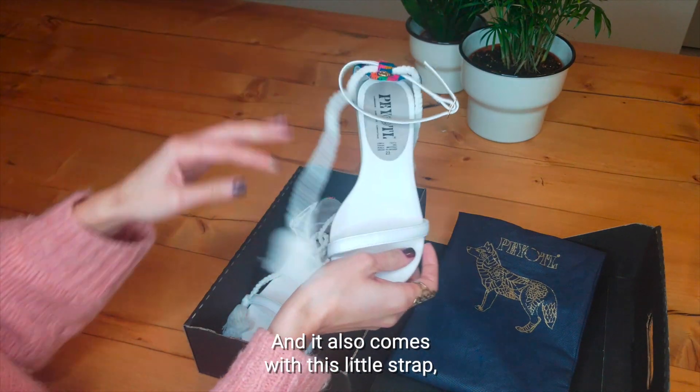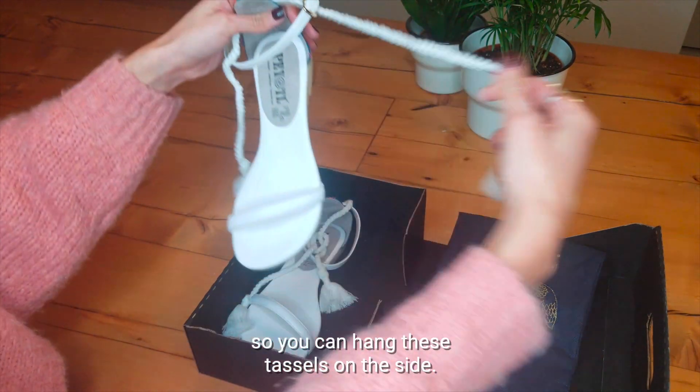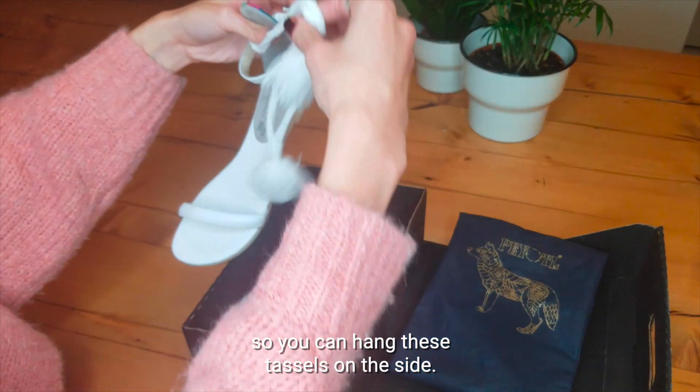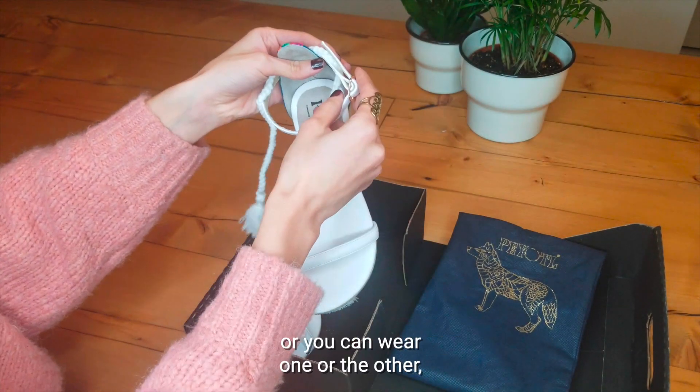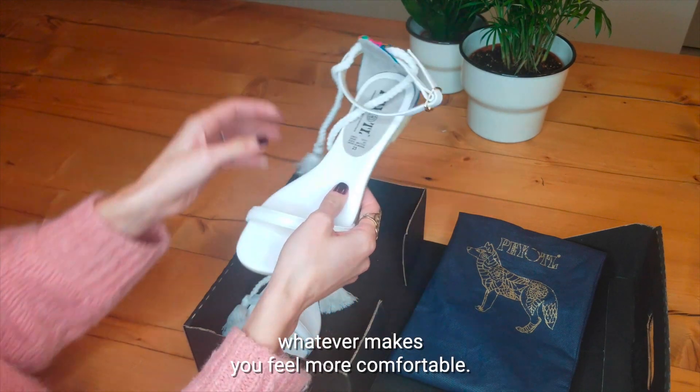It also comes with this little strap so you can hang these tassels on the side. These tassels are actually handcrafted. You can wear them together or you can wear one or the other — whatever makes you feel more comfortable.